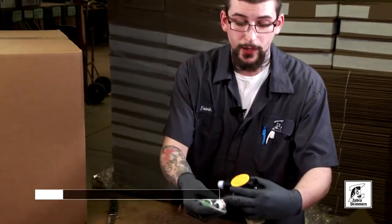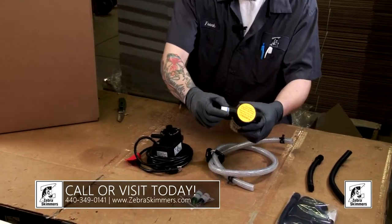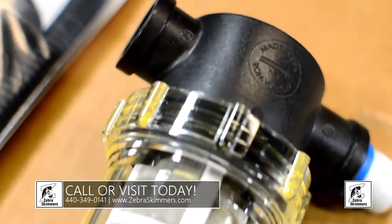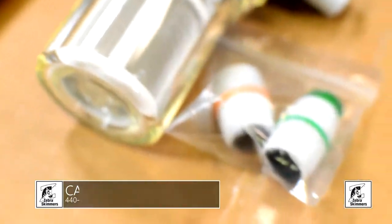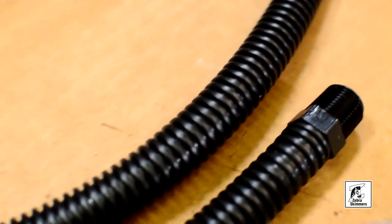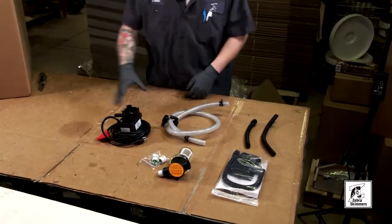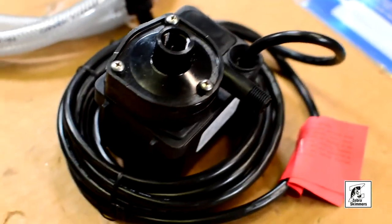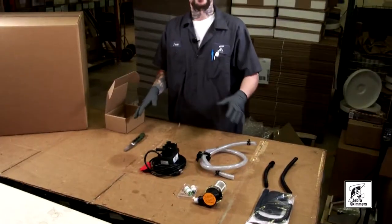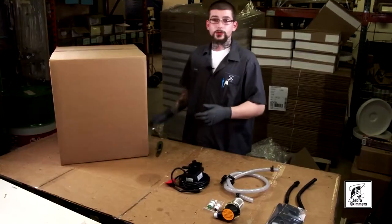You get to choose whether you want it wide open. This one would be your blue, which is quarter inch. Your green is eighth inch, and your orange is wide open. These are your extra hoses for your hammerhead, and this is the pump and your pump hose with fittings. That's the FZ17 parts box.